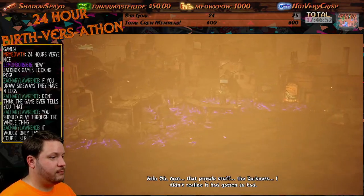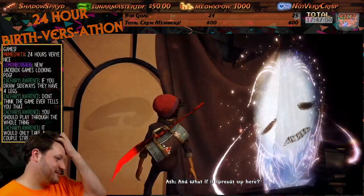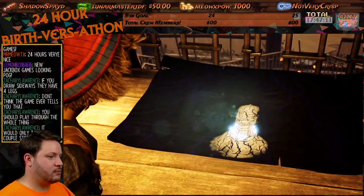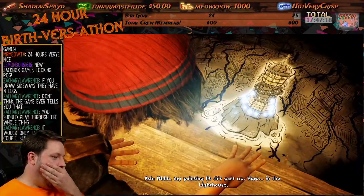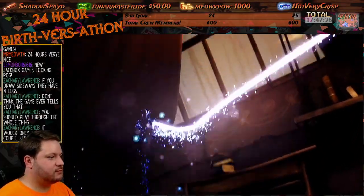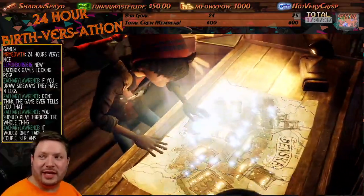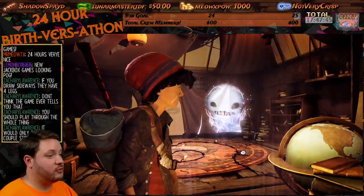I'm looking down over town. Yeah, I may have to make this into a playthrough — only just a couple streams, it's pretty short. All right, that purple stuff — the darkness. I didn't realize it had gotten so bad. What is this, Kingdom Hearts? No, that's Heartless not darkness. What if it spreads up here? The lighthouse — the lighthouse is the key! My painting lit this part up here in the lighthouse.